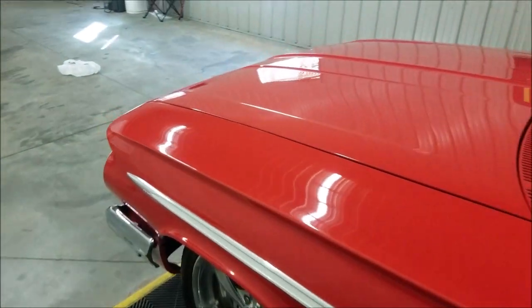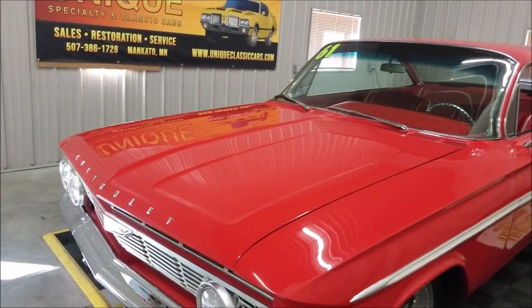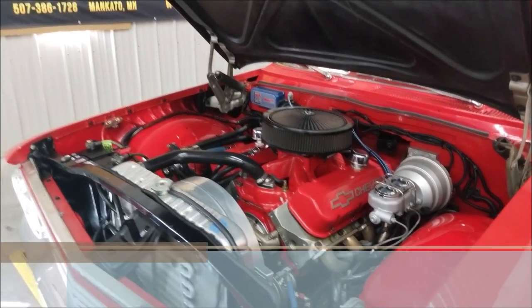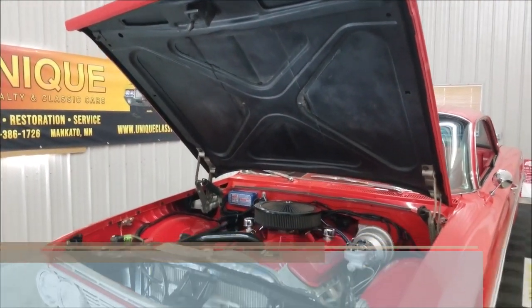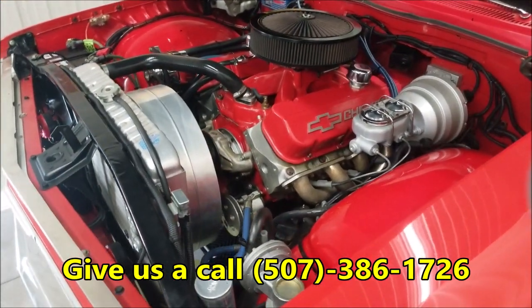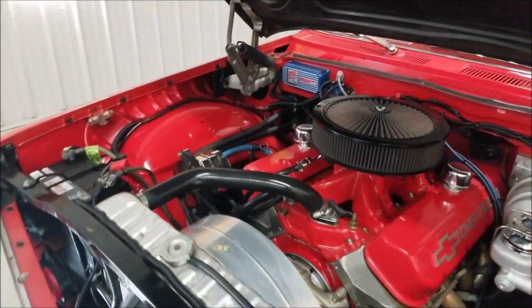All right — hood popped. There's that Merlin 2 racing engine. Again, remember still pictures at uniqueclassiccars.com. Phone number to reach us: 507-386-1726 if you have any questions. You can see the MSD ignition in the back there, and again power steering and power brakes.